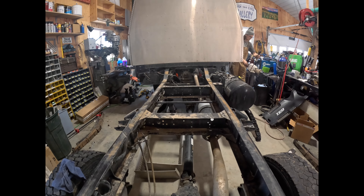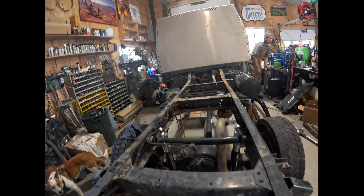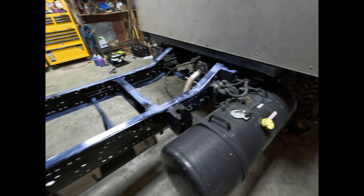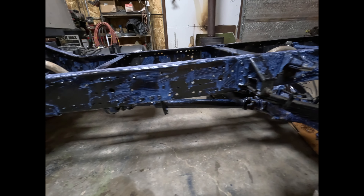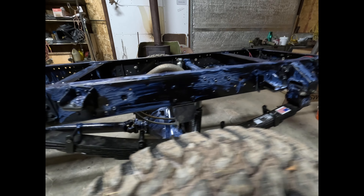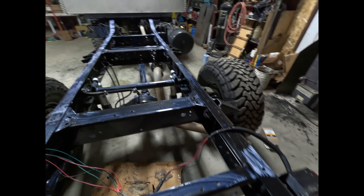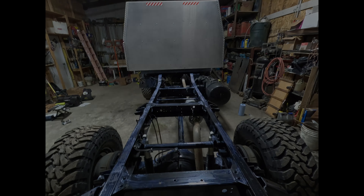Finally, we pressure-washed the frame and treated the minimal amount of surface rust on the frame with a rust converter called Coraceal, then painted black on top of that. Once the habitat goes on the back of the truck it's going to be hard to do anything, so we wanted to have a fresh start and ensure that our frame is a solid foundation for the camper.